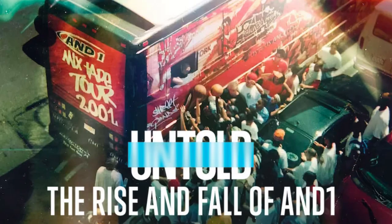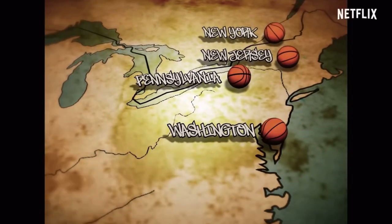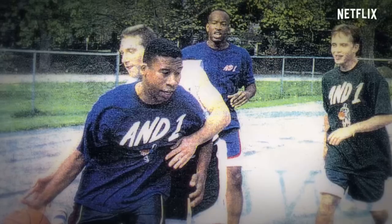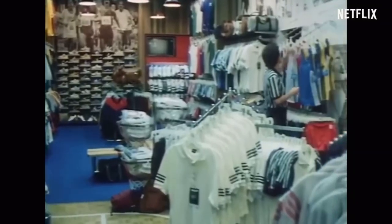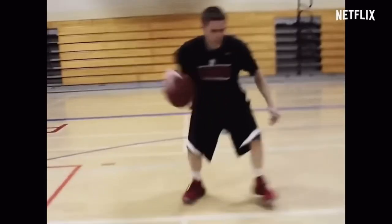I don't know if any of you watched the AND1 documentary on Netflix, but that was a nice rewind back to the glory days of the brand and when it had such a close tie with the streetball culture — the mixtape tour they did, how they competed against Nike, and ballers like Rafer Alston, Stephon Marbury, and The Professor. Anyways, given the low price tag and the Walmart look, how do these AND1 shoes perform? Let's take a closer look.